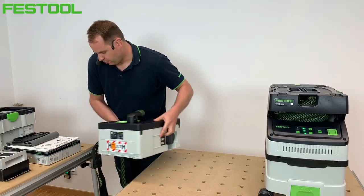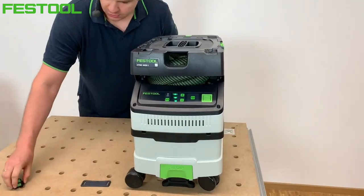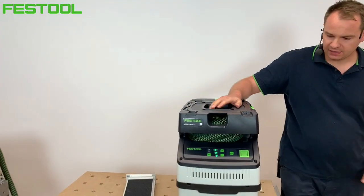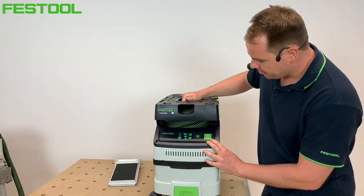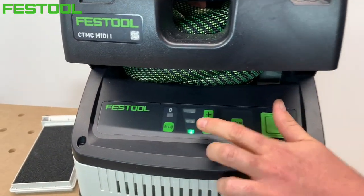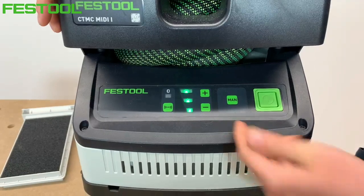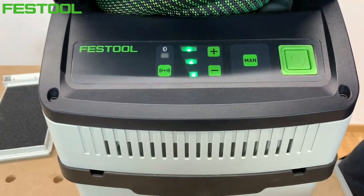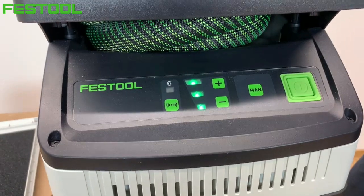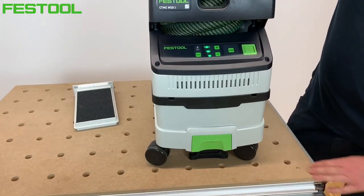Teraz omówię drugi odkurzacz – wersję MIDI. Parowanie pilota przebiega analogicznie jak w przypadku systenera. Całość modułu z przodu jest bardzo podobna: włącznik główny, manualne włączenie odkurzacza oraz wybór siły podciśnienia. Maksymalna siła podciśnienia wynosi tutaj 190 mbarów. Obok jest moduł Bluetooth i większość funkcji dostępnych w odkurzaczu sieciowym jest tu również dostępna. Pod spodem mamy hamulec – po jego naciśnięciu odkurzacz nie będzie się przesuwał.